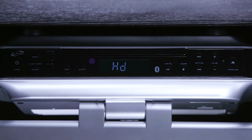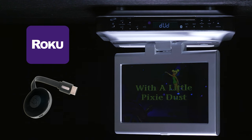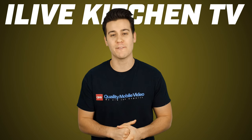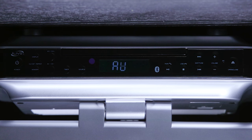The HDMI lets you display an HD source like a Blu-ray player or cable TV box. You can also use a streaming device like a Roku or Chromecast to watch your favorite video apps like Netflix and YouTube. The USB plays audio and video from a flash drive. There's even an FM tuner and a 3.5mm auxiliary input.